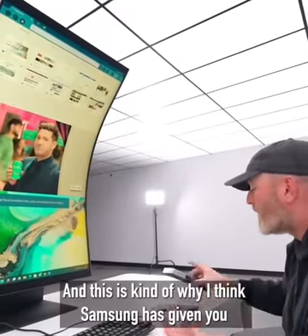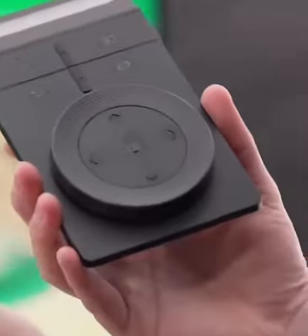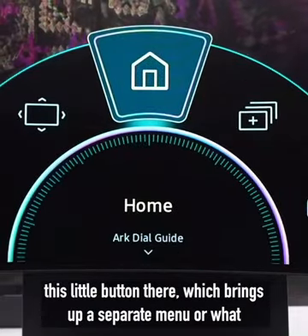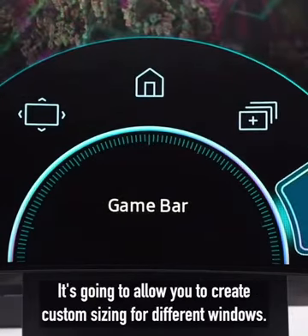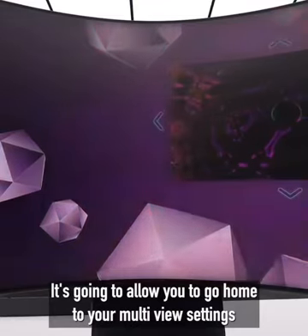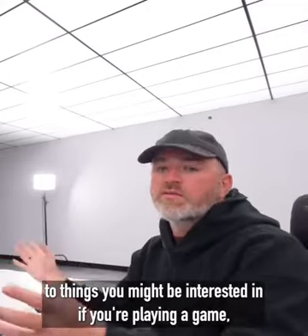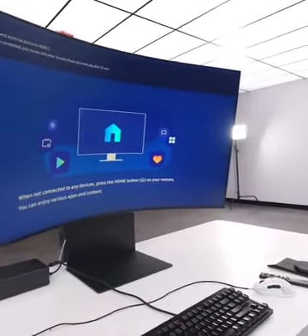Samsung has given you this controller to quickly cycle through and change sources. In the YouTube scenario you can fast forward through the playhead, which is pretty cool. There's a button that brings up a separate menu called the Arc Dial Guide, which gives you access to monitor settings, allows you to create custom sizing for different windows, go home to your multi-view settings, or to the game bar if you're in game mode — giving you quicker access to refresh, performance, and so forth.